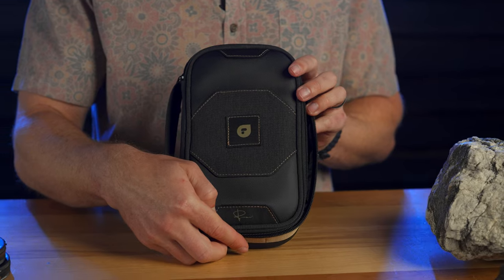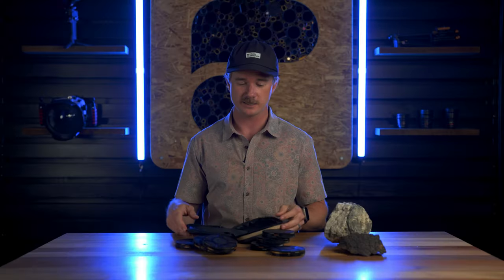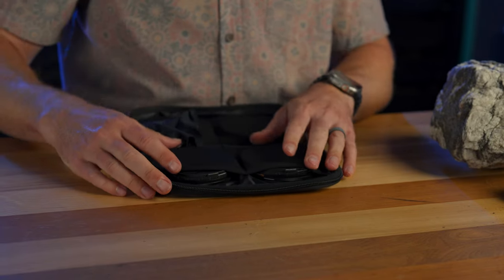The third way is with the case — either the McKinnon edition or the Bricard edition. It's the same exact case, just different colorways. It's got four filter slots built right in here.